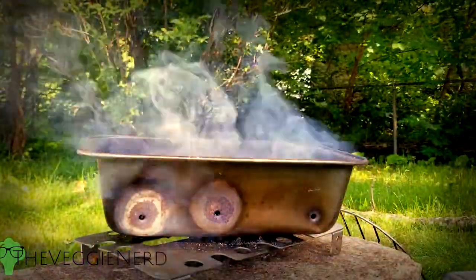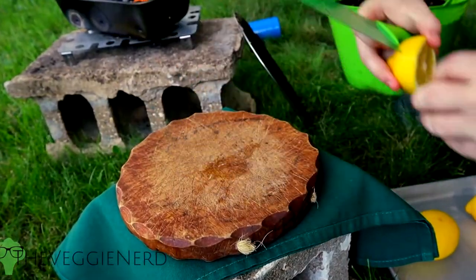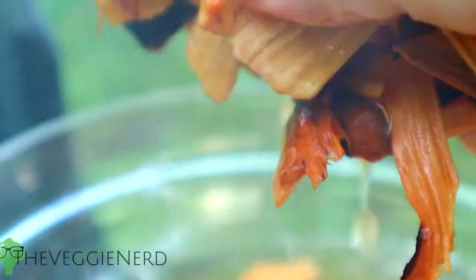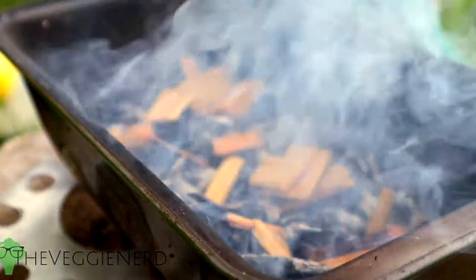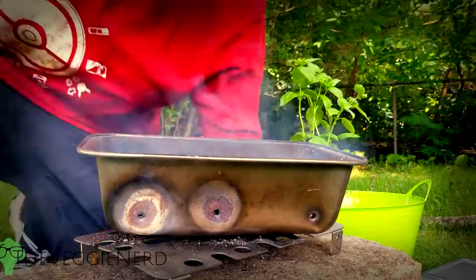Get your smoker rolling and then cut about three to four lemons in half. Smoke these lemons for three to ten minutes, depending on the effectiveness of your smoker.